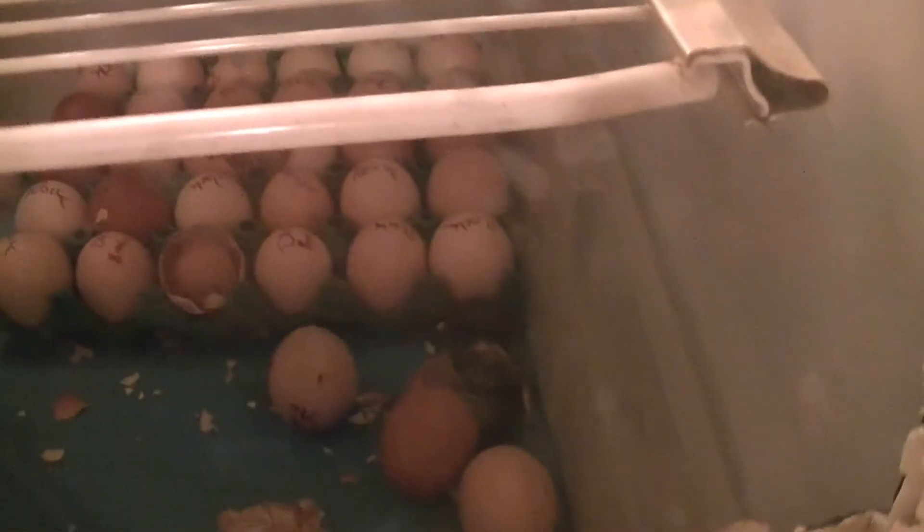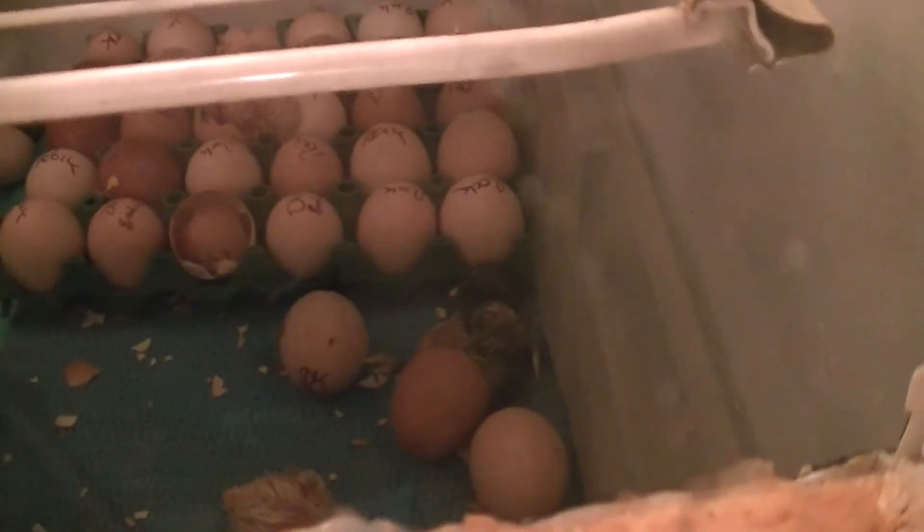All right, they're hatching out - there's one coming out right there! It's kicking out the eggshell. I'm going to go ahead and move that egg out of there. There we go. Humidity is high out here.